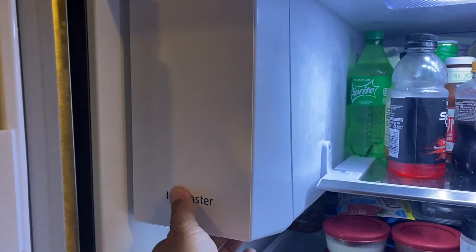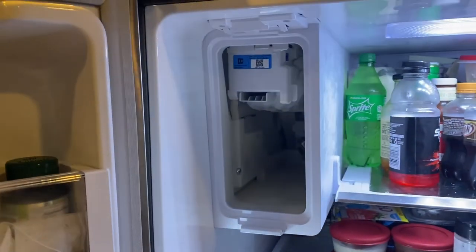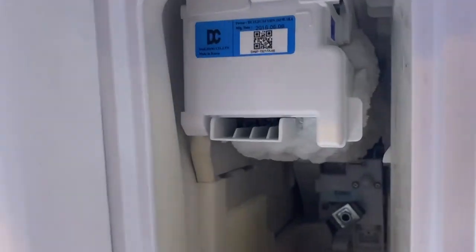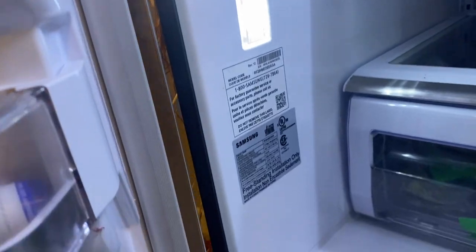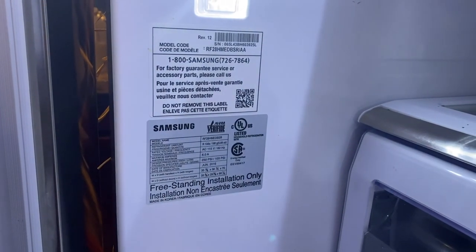Once I told him what I did, he wanted to troubleshoot it himself. He texted me a link, I had to agree to it, and it opened up the camera in my phone so he could look through it. On the phone he told me what he wanted to look at — he wanted to look inside the ice box. I took the ice box out and he said 'Oh yeah, there's a lot of ice in there, it's frozen up.' Then he wanted to look at the serial number, which is right above the model number plate inside the refrigerator, and he wanted me to get close enough so he could take a snapshot of it.